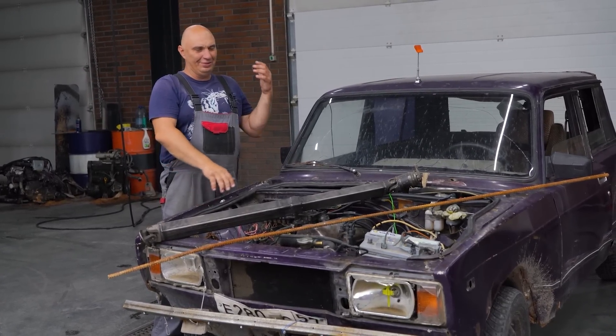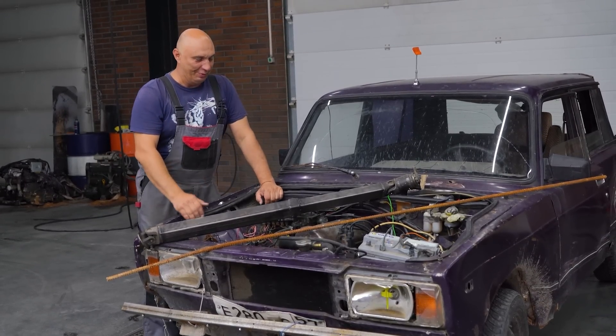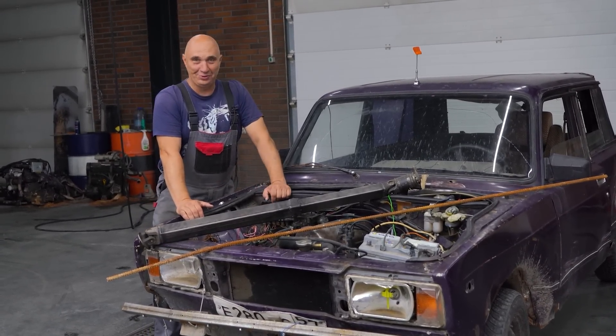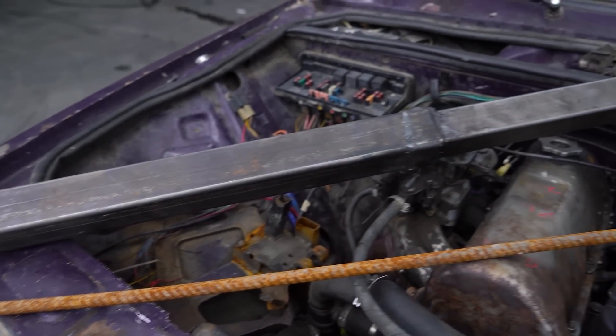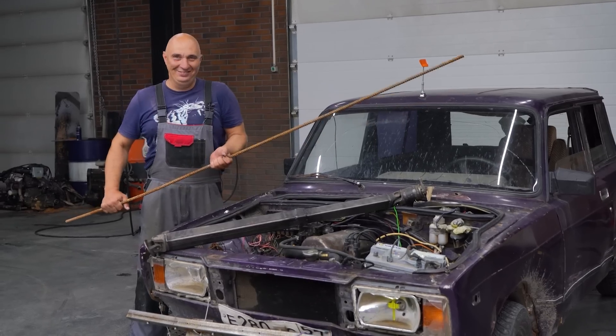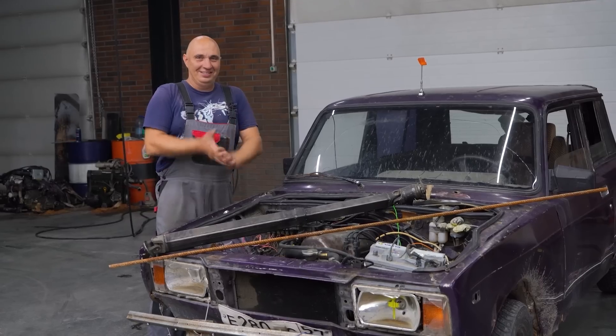There was also plastic pipe, or was it PVC? We've tried pretty much everything. Anyway, in this episode I suggest we revisit the topic and make us a nice prop shaft. You guessed wrong — not from rebar. Nope, we're gonna be using concrete.